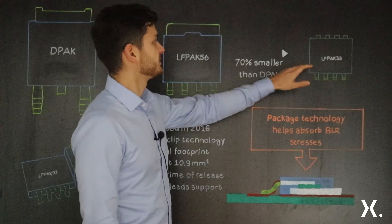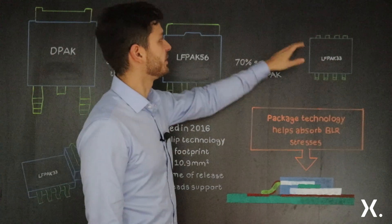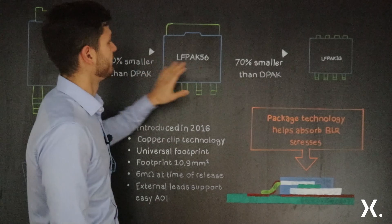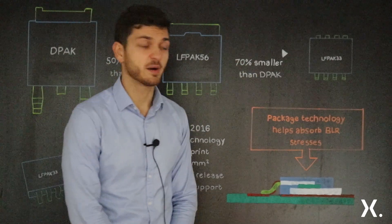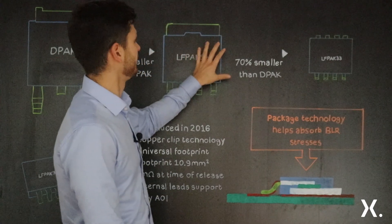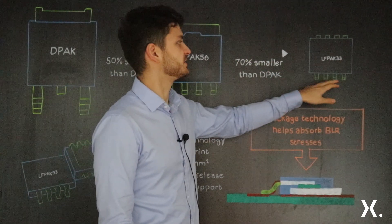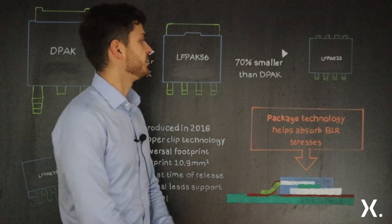In terms of LFPACK 3x3, it has a smaller footprint compared to the 5x6, and 70% smaller footprint compared to DPACK. The technology inside is the same as in LFPACK 5x6 — it also has three source pins and one gate pin, which makes it a very useful package.